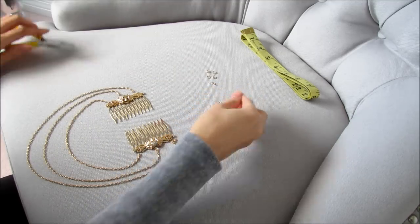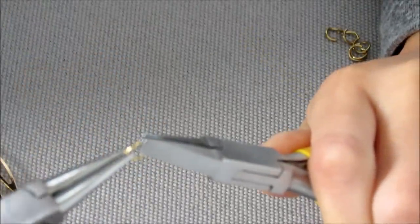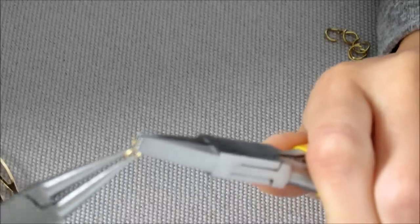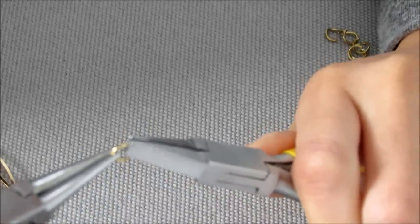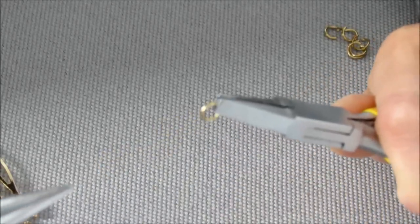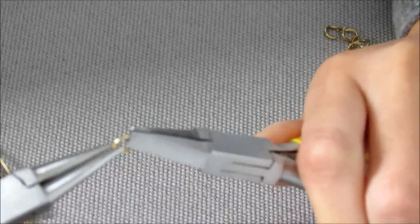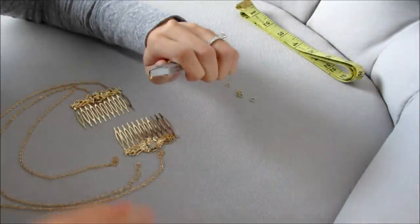Now I'm going to show you how to open and close a jump ring properly. You take your pliers and push it forward to open it, and when you want to close it, you push it back. Never open it left to right — if you do, you'll mess up the circle of the jump ring. Always push forward to open and push backwards to close.